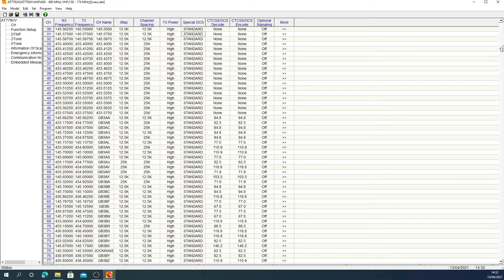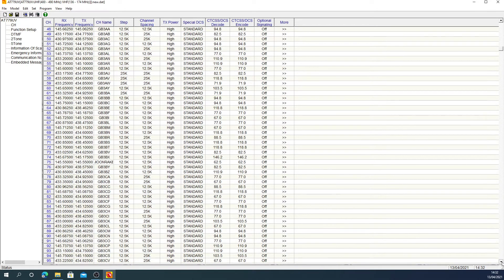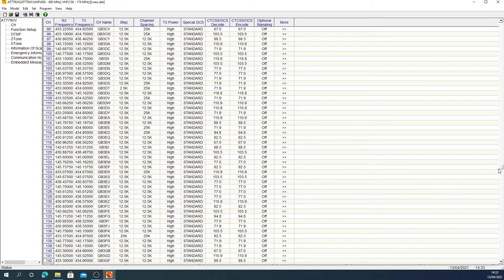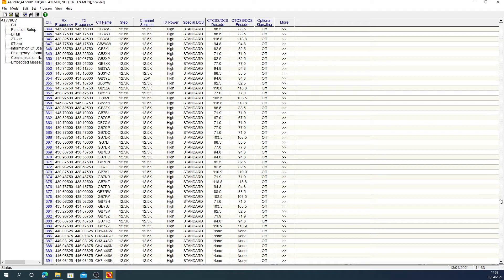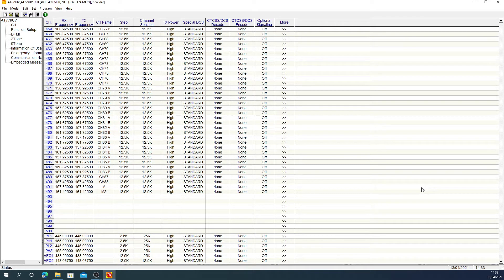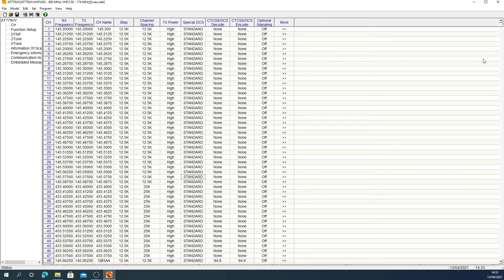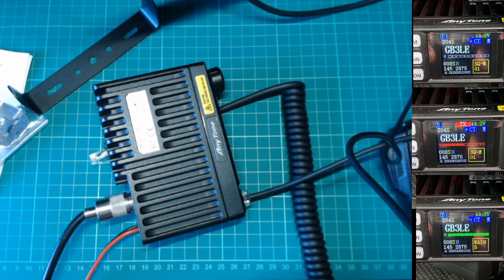I'll just scroll down a bit more so you can see all the channel memories that have been programmed — it came pre-programmed. I'll just scroll right down to the bottom. There you go. Looks like some PMR 446 and some marine frequencies in there as well — obviously you can't transmit on those, and even though it says high on the power, it won't allow you to transmit anyway. That's the Anytone 779UV mobile — you could call it a micro transceiver, it's quite small. Anyway, I'll say 73s and catch you soon.